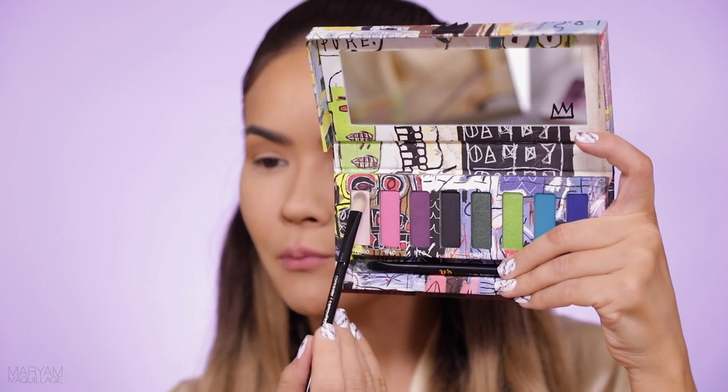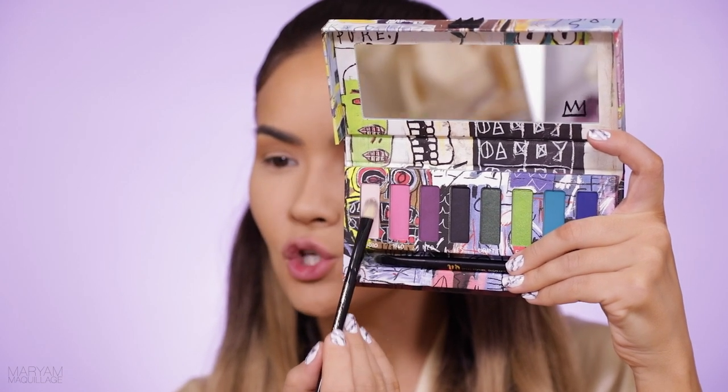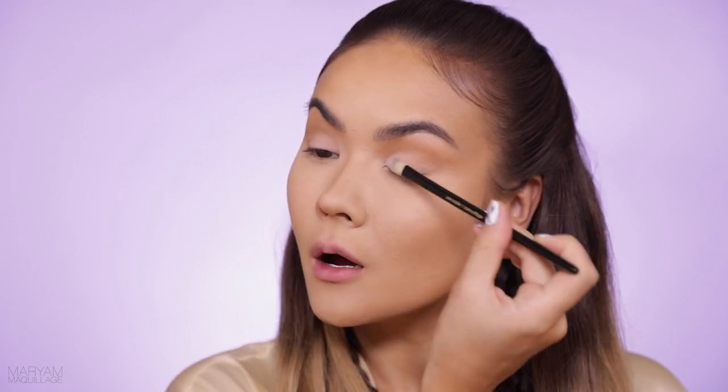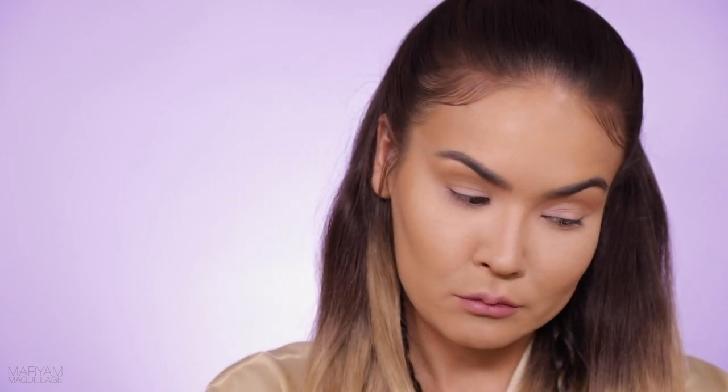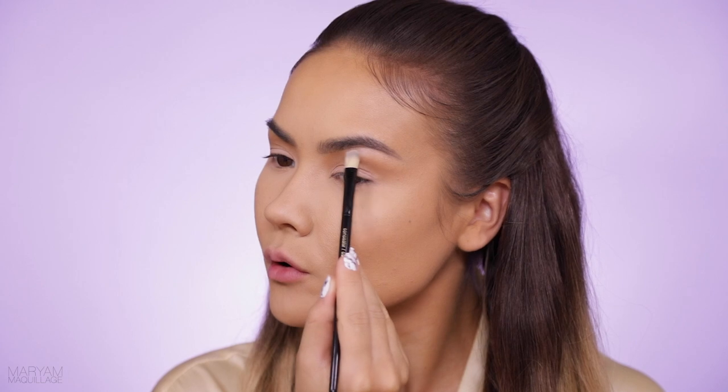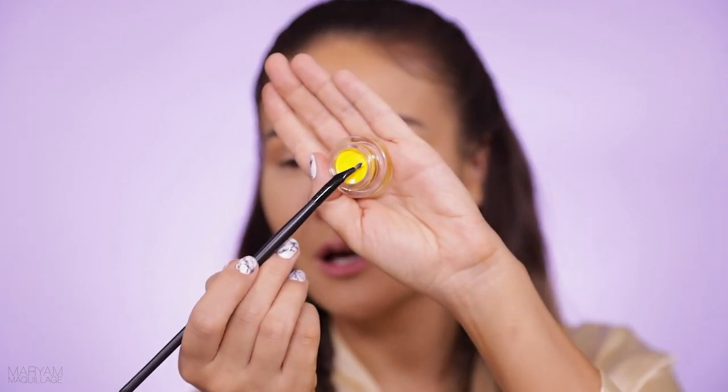For my lid I'm going to pick up a pale pink matte shade and pack it on — this will also clean up the crease and add a little dimension and contrast. I'm using shadows from the Basquiat collection from Urban Decay. I had to use an artist's collaboration palette if I'm going to be creating eye makeup art! I'm also adding the same shade right under the brow arch to clean up the brow and that crease.